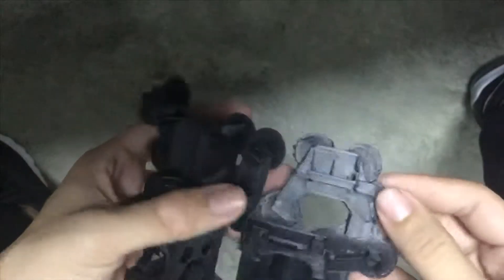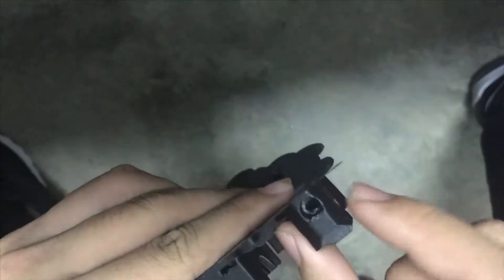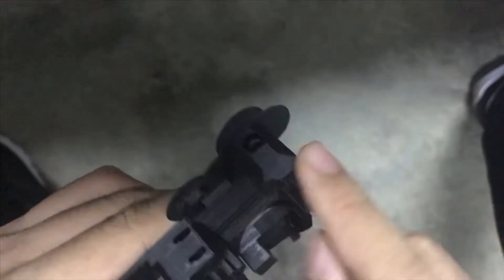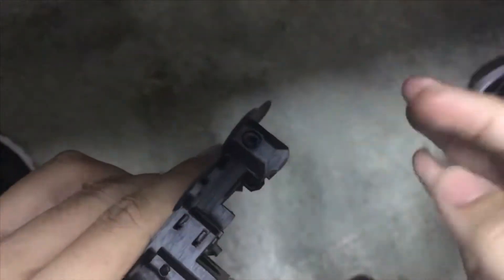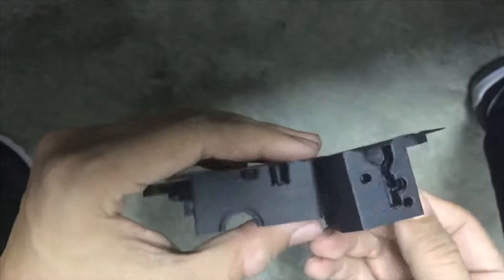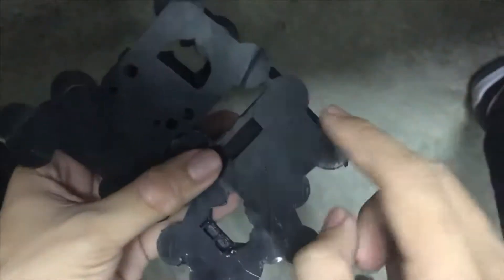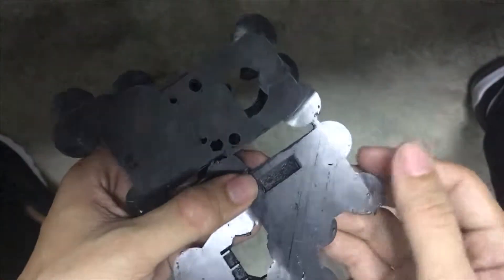It printed out without any warping issue. Well, actually it did warp on the top bar, but you can barely see it. If the model is printed taller, in between there will still be problems. But this one — no problems at all, no warping at all — because I created a small pad as a warping preventer.